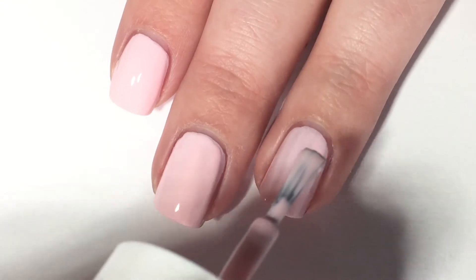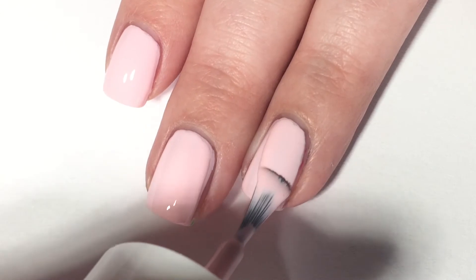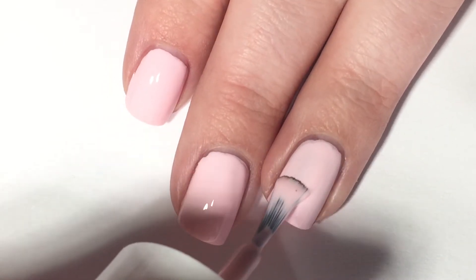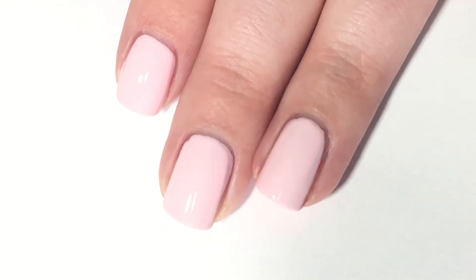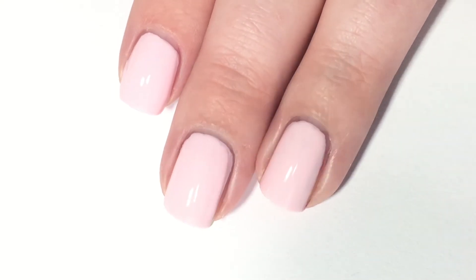I feel like this kind of pink is hard to find because usually when you find them they pull too much lavender, or they're too red, or too Barbie pink. But this is just the perfect pastel pink shade. There are two coats of 'On Point' and we definitely have full coverage.